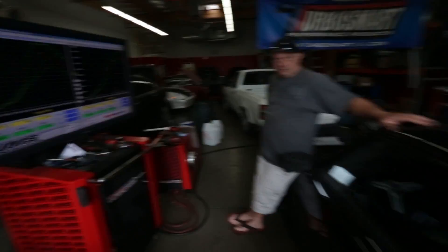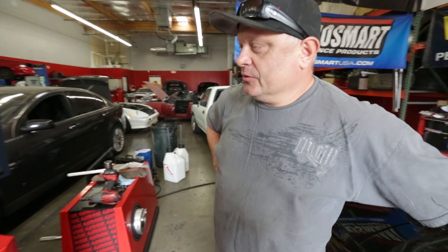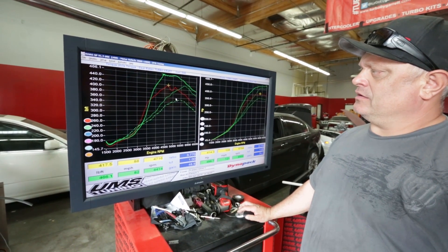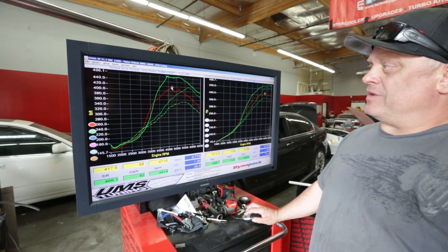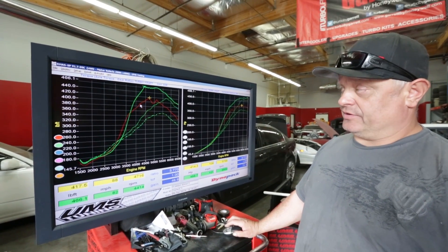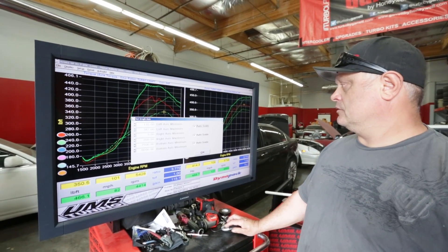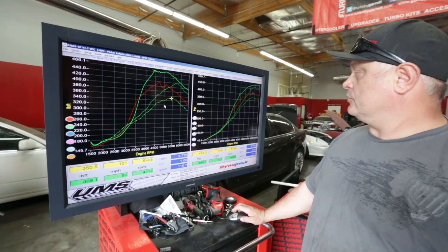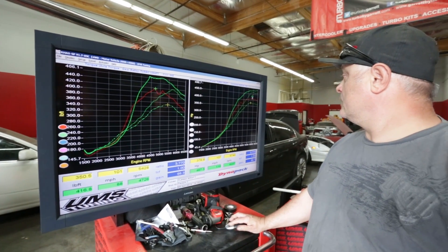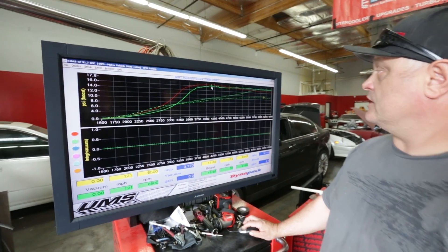That wraps up the dyno session. Tony explains the four plots: dot-dash green and solid/dotted red are wastegate and peak boost target on 91 octane on the 30r. On wastegate the 30r noses over and makes around 300 foot-pounds mid-range and about 350 foot-pounds peak torque at 376 horsepower. Adding boost control made 414 horsepower and 416 foot-pounds of torque — just with boost control — which is impressive.